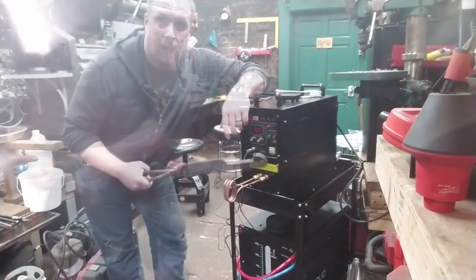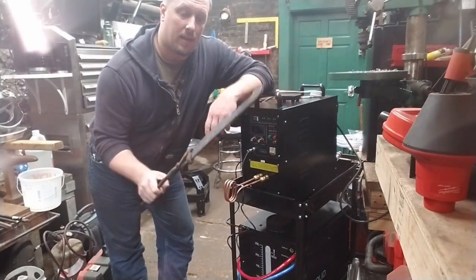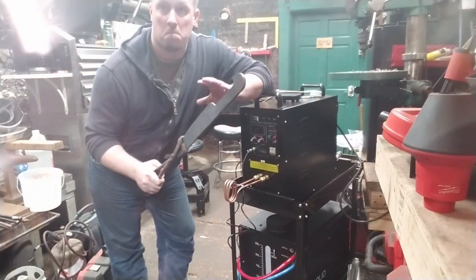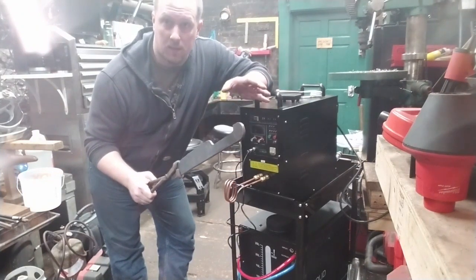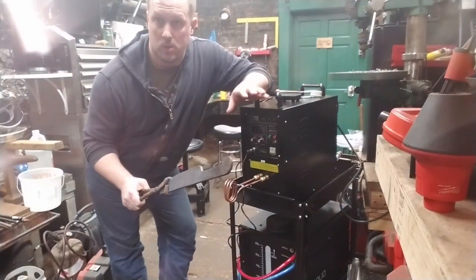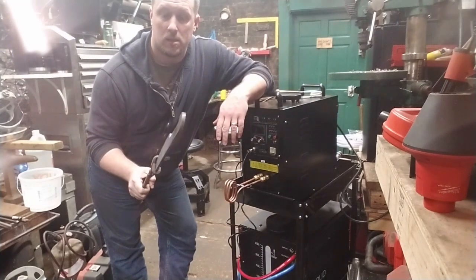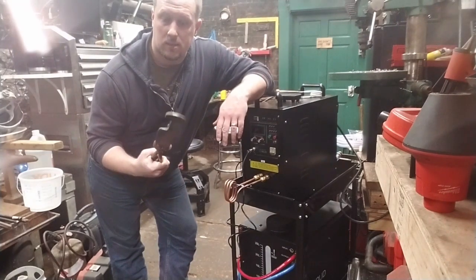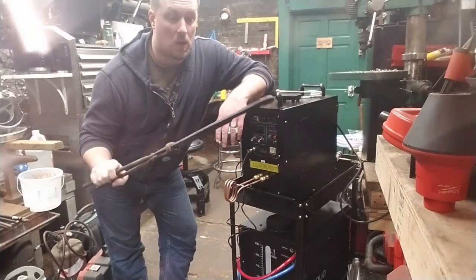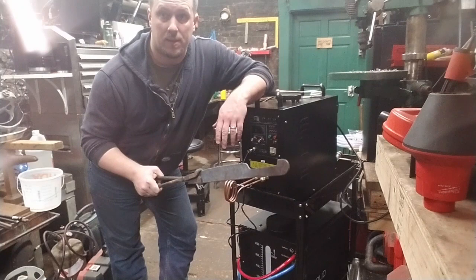I am ridiculously happy with this. That is way faster than a torch. It's much cooler in the operating environment of the shop than using a torch or using the forge. I could see doing entire non-trivial projects with this tool. This is fantastic.